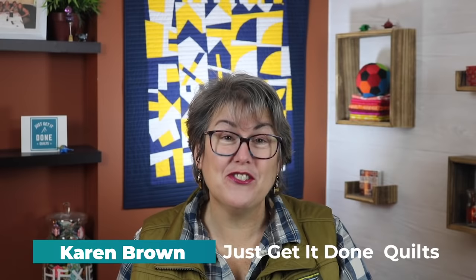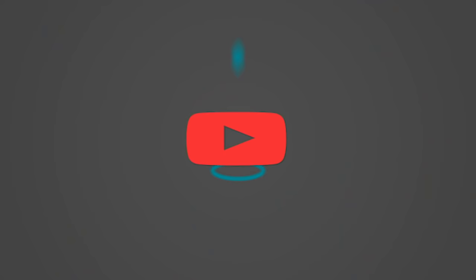I'm Karen Brown of Just Get It Done Quilts. I give you tips, tricks, and strategies to help you make the quilt that you want to make. And if you like what you see, please hit that subscribe button.